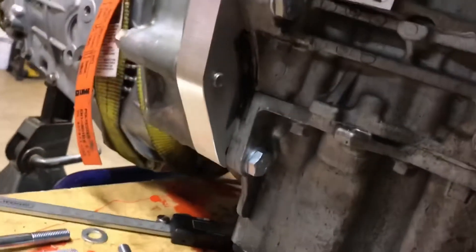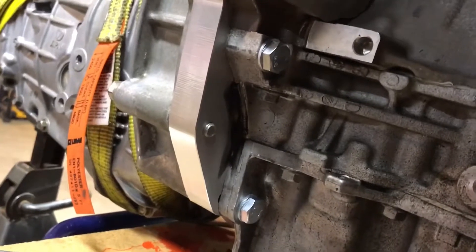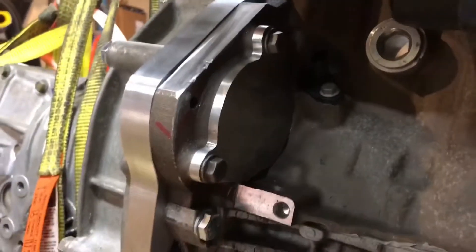That little piece there is for the cooling outlet. Back here there was one little thin spot on the adapter right in this location, so I've got some silicone RTV in there. Over by the starter there's another spot too — I'll show you that.